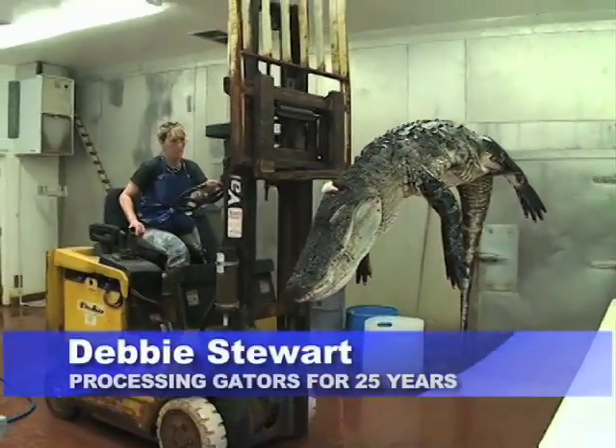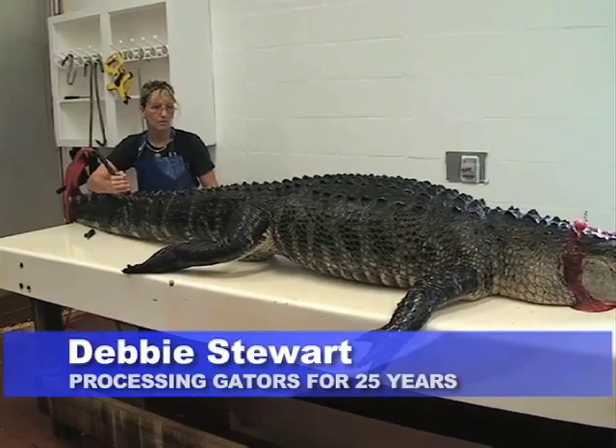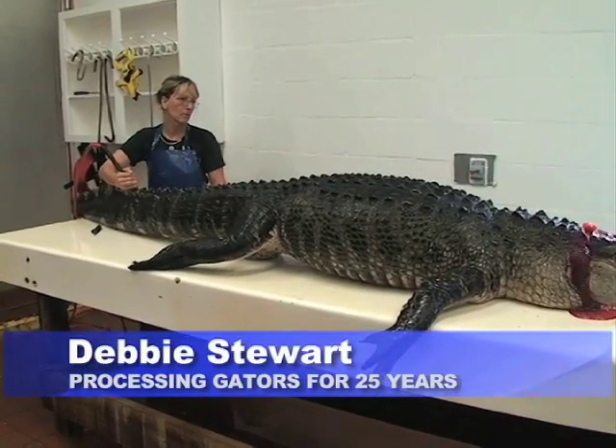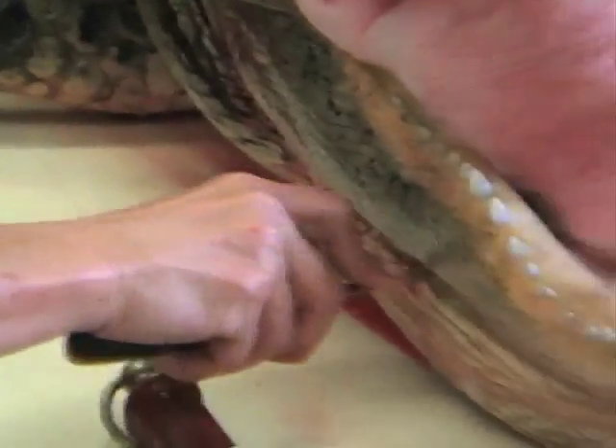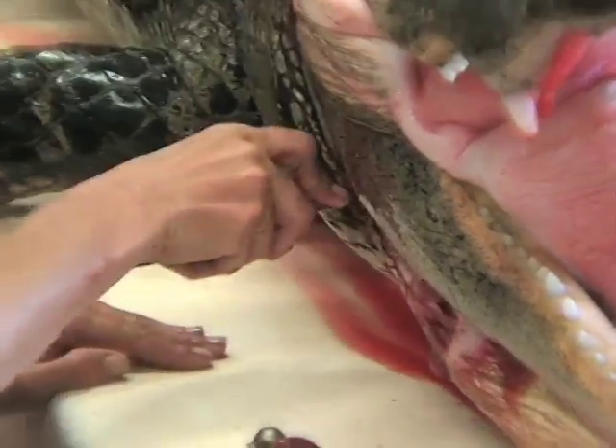It's a pretty physical job. We take the skin off first and then debone it, which is taking the meat off, defatten it, preparing the meat for sale for the farmers, trappers. Salt the hide, roll it up so it doesn't deteriorate.